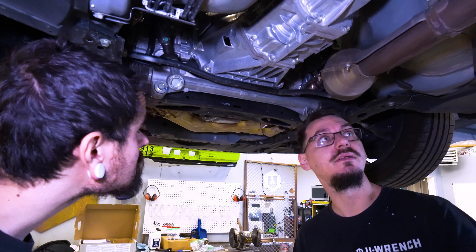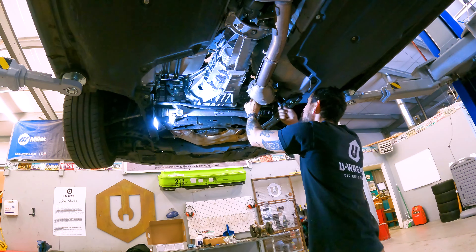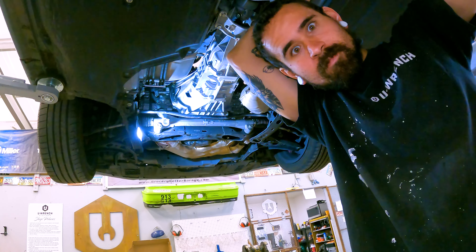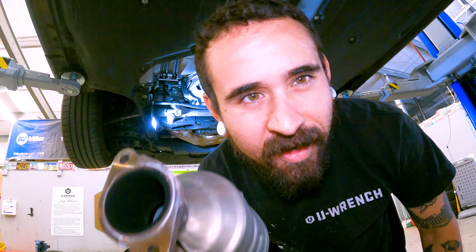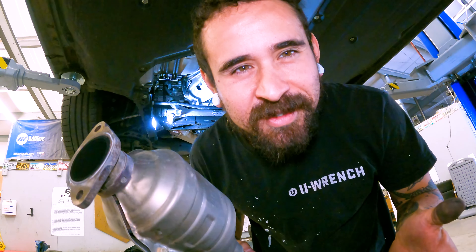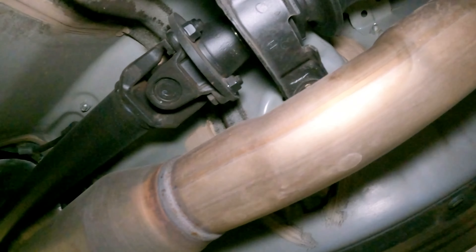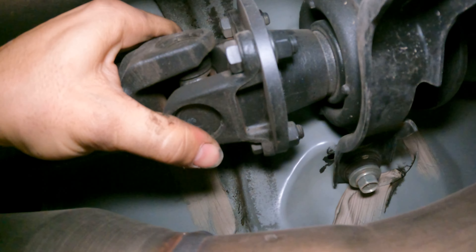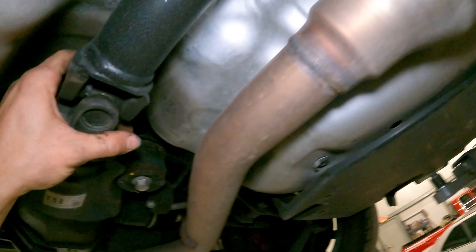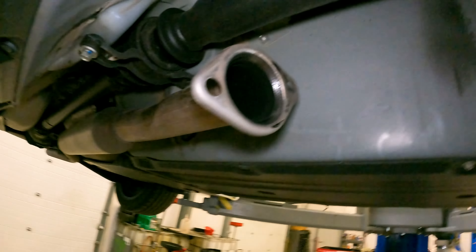Either way works. Then the exhaust comes off and the shifter is a little weird. You could remove the transmission while leaving the exhaust on, maybe — but sometimes it's less work to do more work. Next thing is zip off the bolts holding up the driveshaft and unbolt it off the diff, just take the whole thing out so you don't have it dangling under the car. It's the same amount of work.